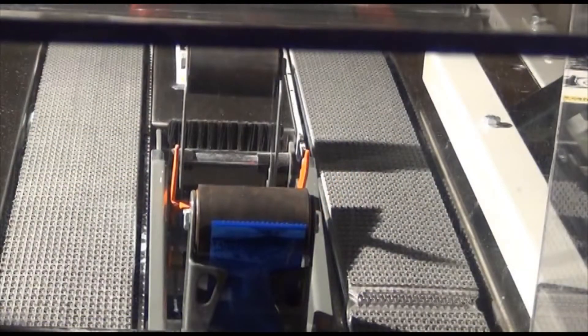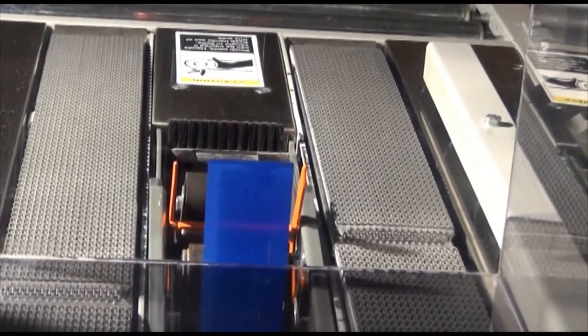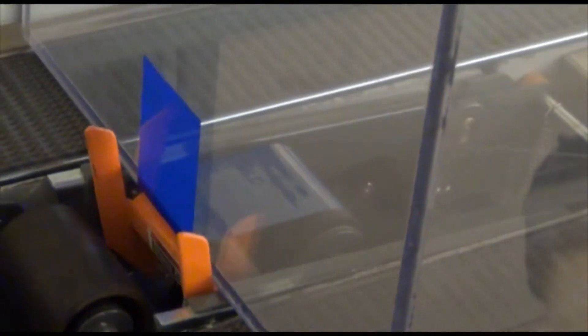As the case continues to move past the taping end, the applying roller continues to adhere tape to the case, the tape starts to pull from the supply roll, and the cutoff bracket goes down as the case contacts it. The case pivots the blade guard down and passes over the blade, exposing the blade and readying it for cutting the tape.